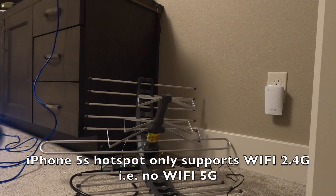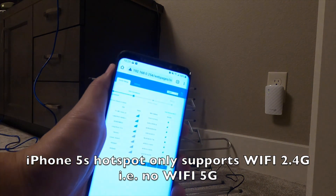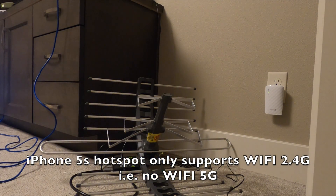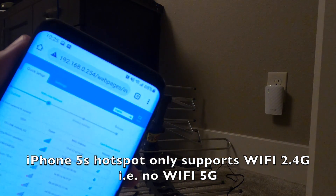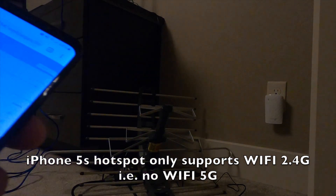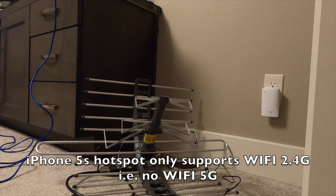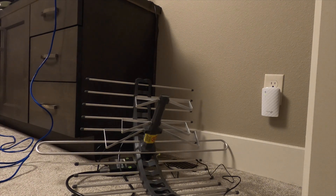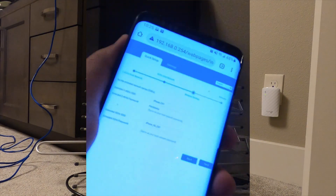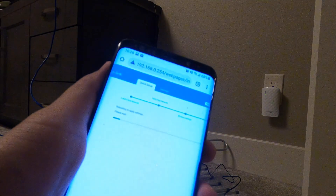On the 5G side I don't have anything because it's a 2.4 GHz device, so let's skip that. I have a 2.4 GHz connection - confirm - and set my new network ID. Rebooting to connect settings.